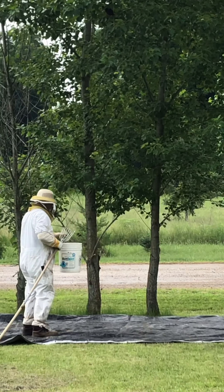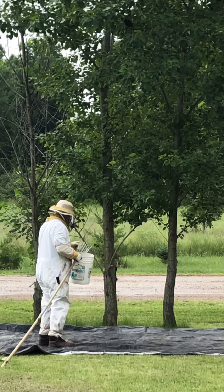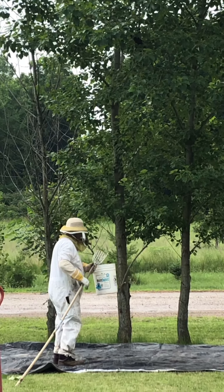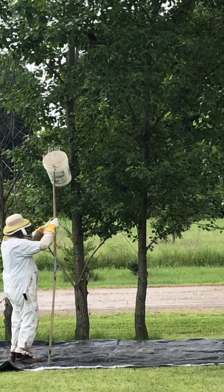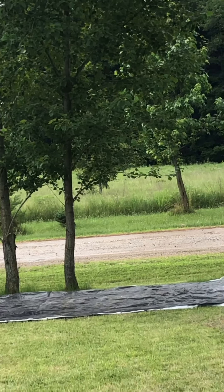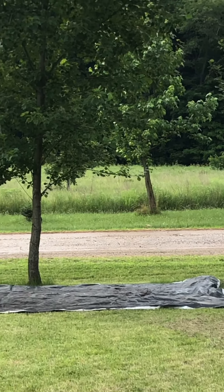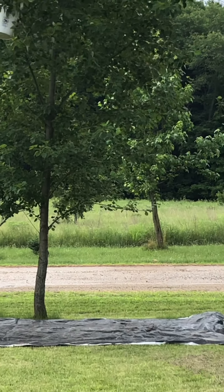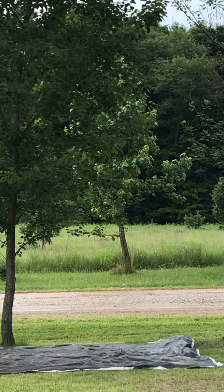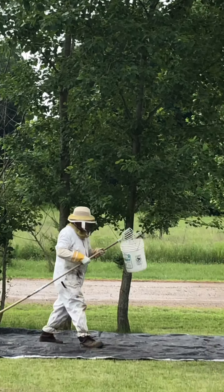Are they coming back to the limb or are they staying over by the hive? I thought you were staying by the hive. Now it looks like you got them. Oh boy, it's not up there now.